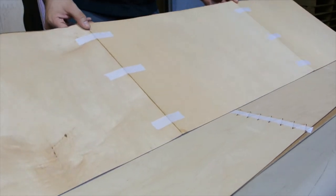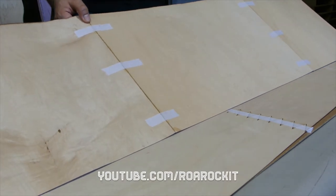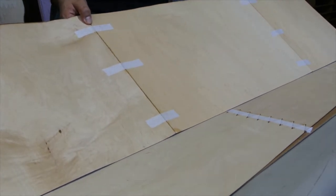For detailed instructions on how to splice cross grain, please check out our how-to splice cross grain tutorial. Now that we've got our veneer prepared, it's time to talk about the mold. What we've got here is a bit of pink insulation foam. If you'd like to learn more about how to carve and design one of these, check out our written tutorial at RawRocket.com.